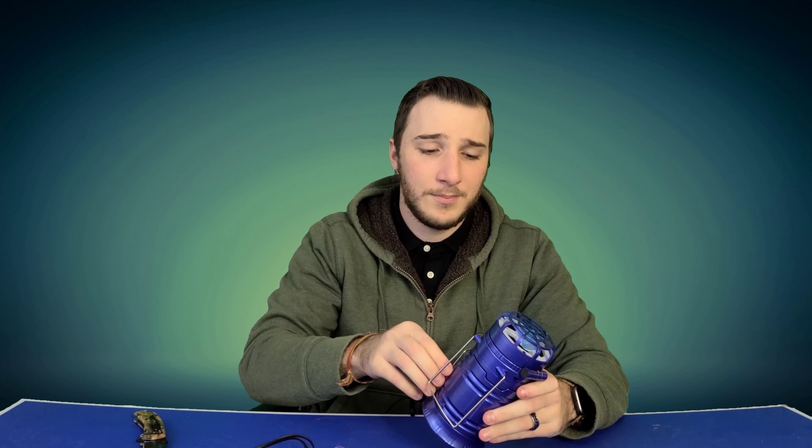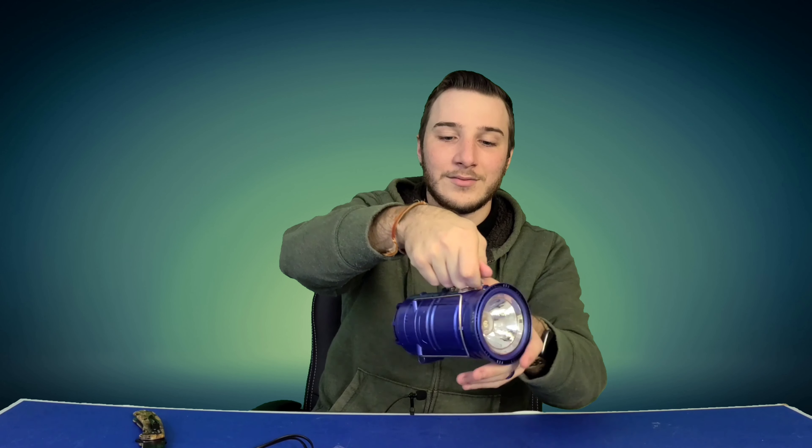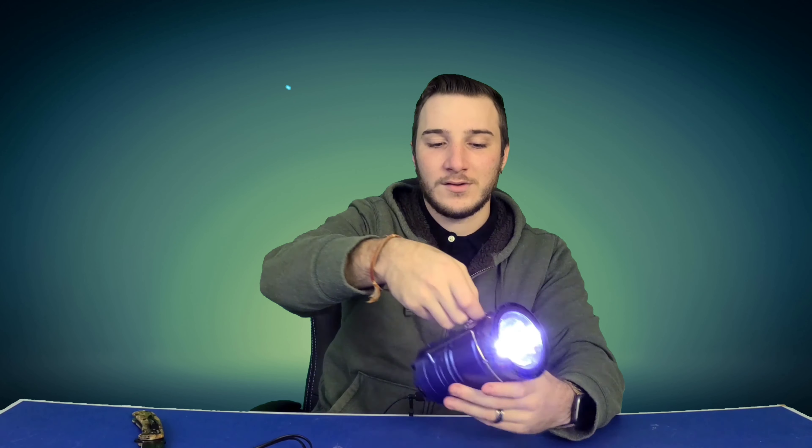I'm super impressed. I believe it comes in multiple colors, or it's just random what color you get — it does come in multiple colors, I just don't know if you can choose them based on the seller. This is a fantastic product. I didn't mention it also has a handle on the side for when you're spotlighting. It's just an all-around very versatile little tool — highly recommended. I'll pop a link in the description. If you guys aren't subscribed, click the subscribe button, give the video a thumbs up, and check out the random reviews playlist. Have a great day everybody!